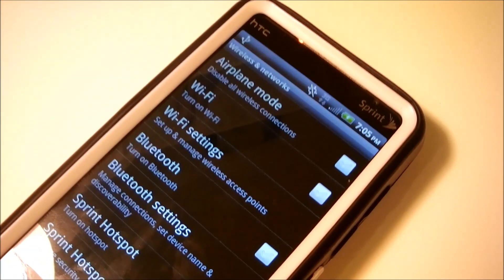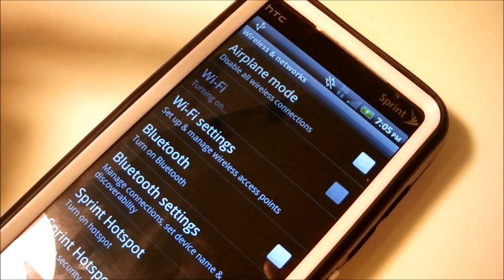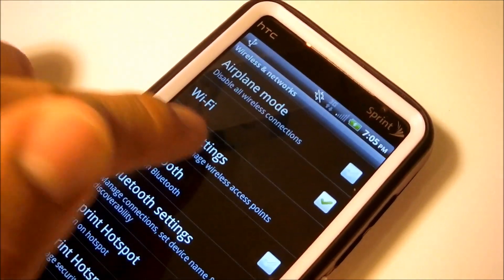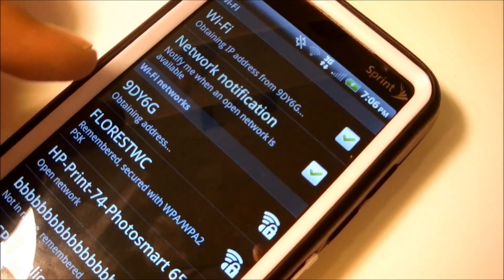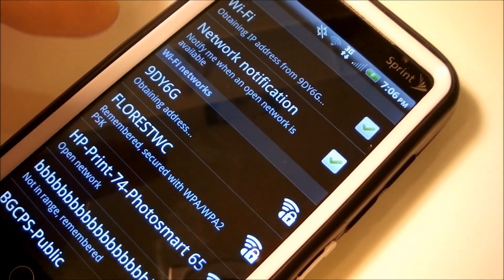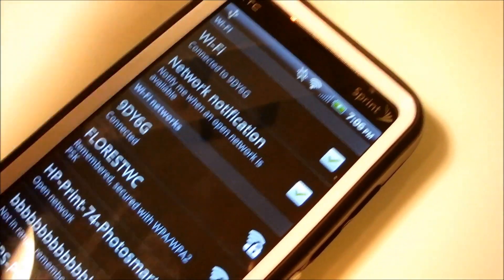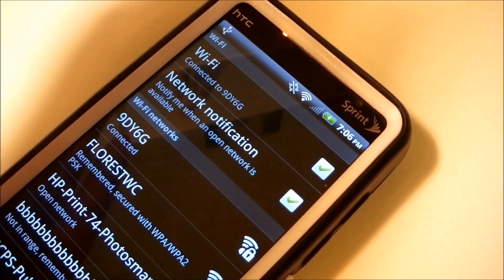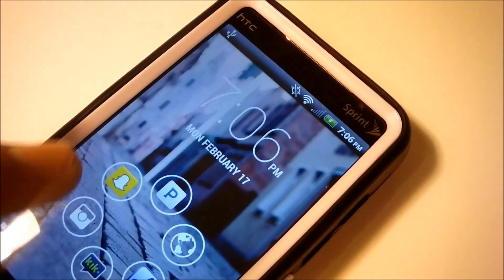You simply want to go to another device that needs to connect to Wi-Fi and turn it on. As you can see here, I'm using my EVO 4G Freedom Pop phone as an example. Go into your Wi-Fi settings and as you can see, it's automatically connecting to my Freedom Pop hotspot — I simply named it this. Once you have the application installed, it will just say Android Tether by default, but you can always change the name. And as you can see now, it's tethering.